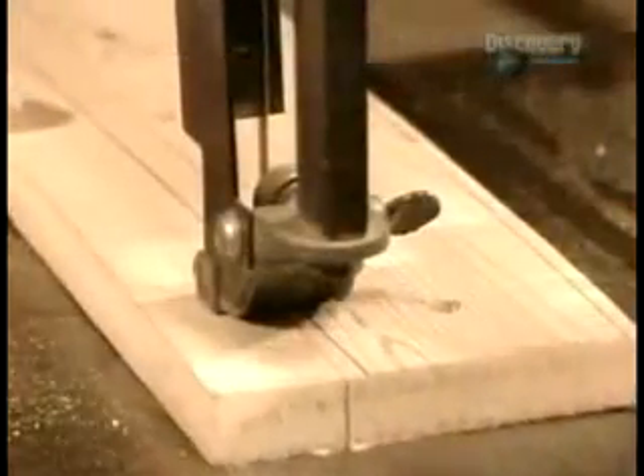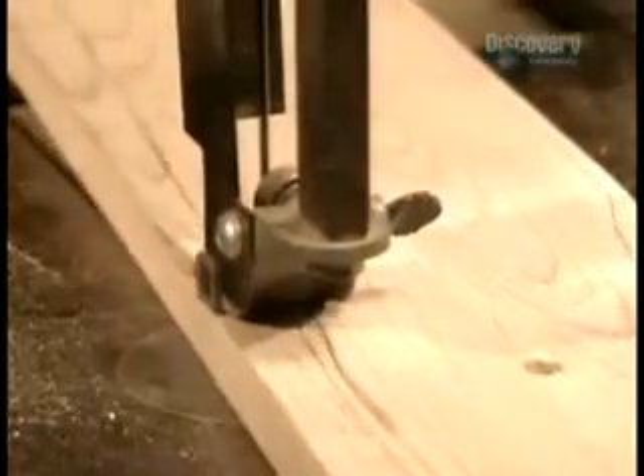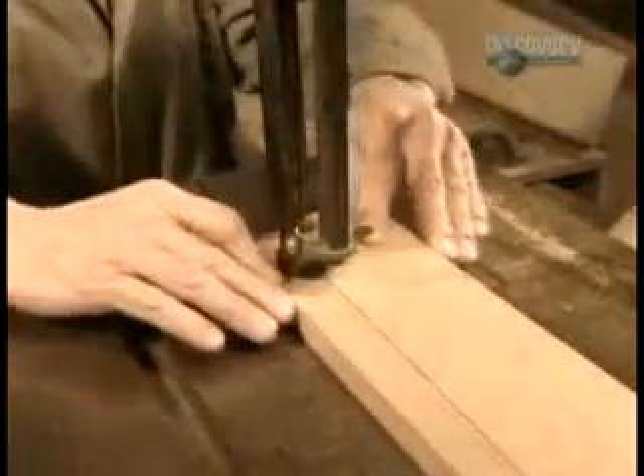After tracing, workers drill a hole at each end and in the middle, then remove the template and do a rough cut using a bandsaw.